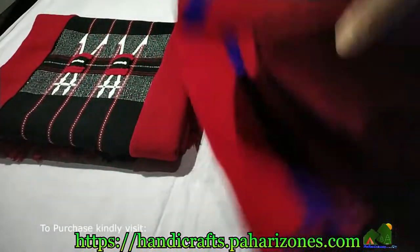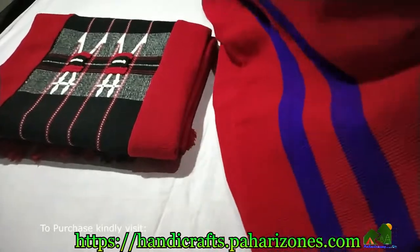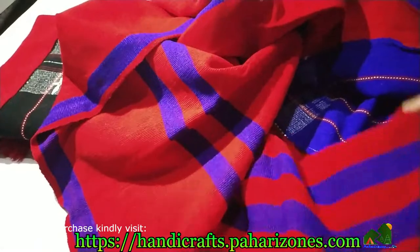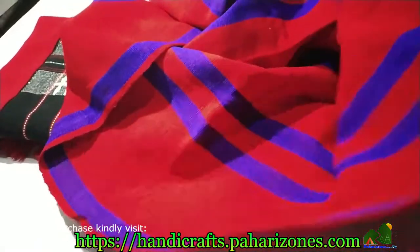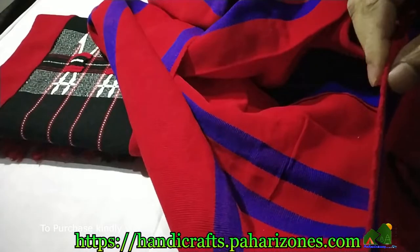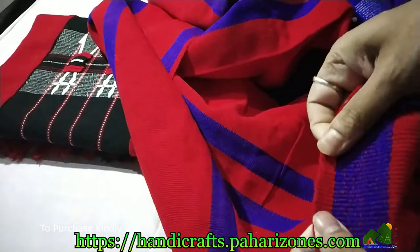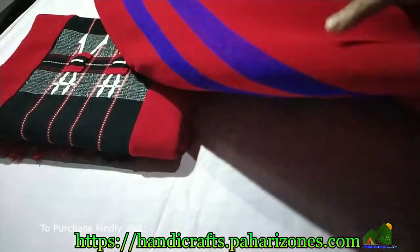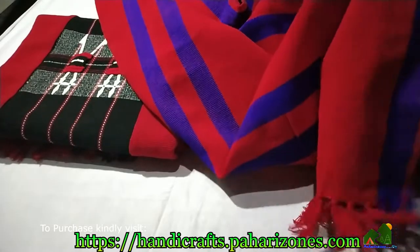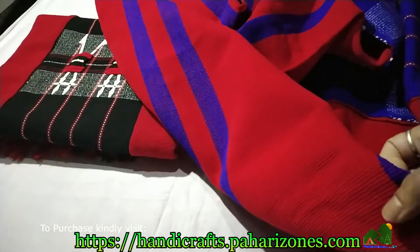Let's open this and check out the entire product. This is how it looks. Let's check out the thickness — this much is the thickness and it's very nice and beautiful. The length is 100 inches and the breadth is 50 inches. You can check out the pictures to see the measurement.